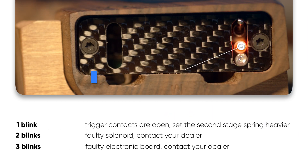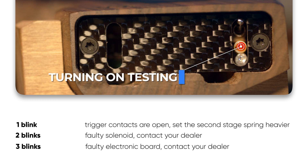In case of malfunctions, the new electronic board gives some error codes that are displayed after turning on testing.